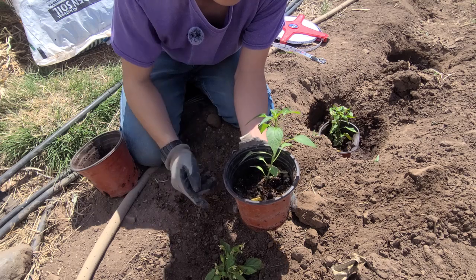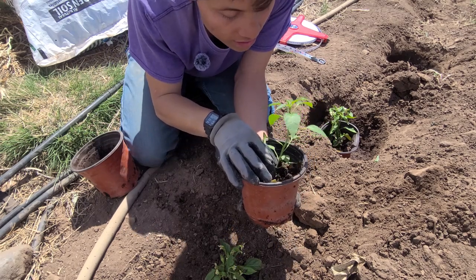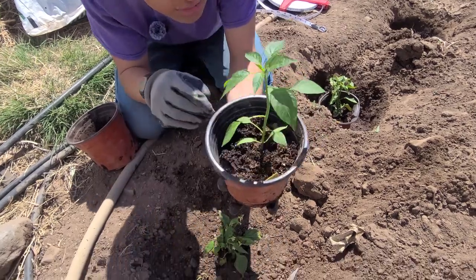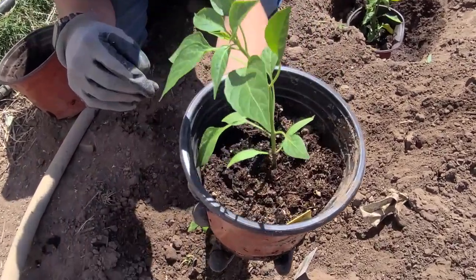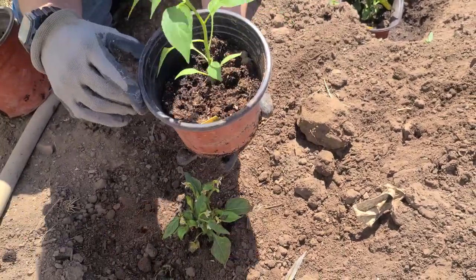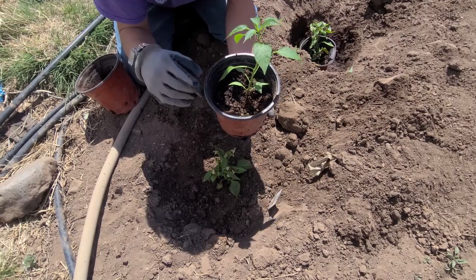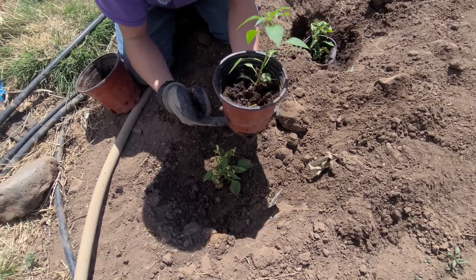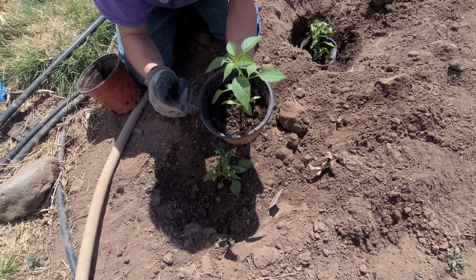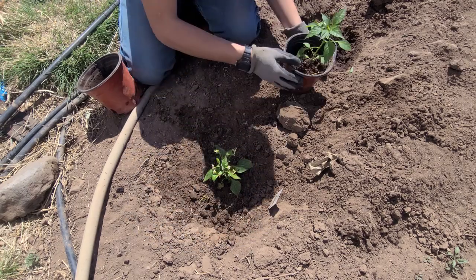Always remember to remove the bottom leaves, and if you see any growth coming out from the middle — in between each stem — you'll notice a tiny sprout. Always remove those; those are suckers. They suck out a lot of the water coming into the plant and aren't really useful, so it's better to remove them and let the main plant grow.